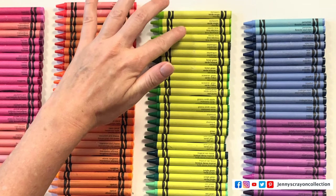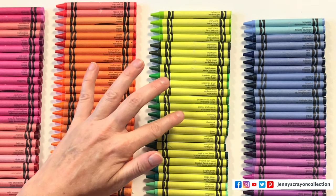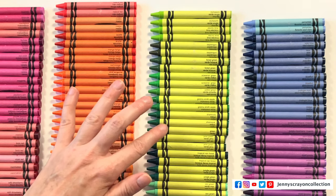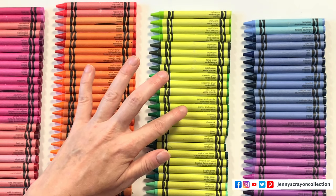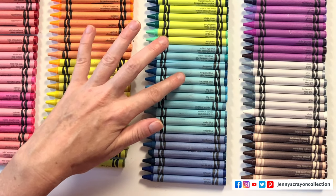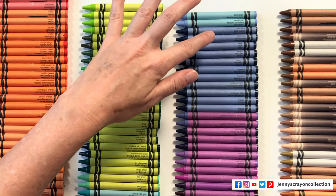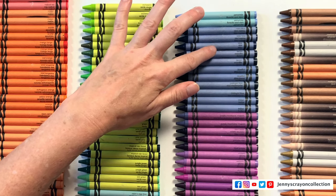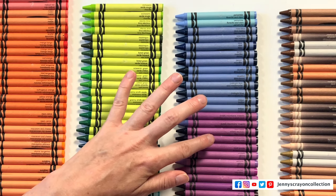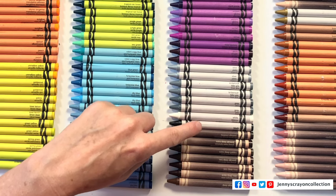Continuing: inchworm, electric lime, asparagus, forest green, screaming green, granny smith apple, shamrock, yellow green, pine green, tropical rainforest, jungle green, sea green, robin's egg blue, blue green, turquoise blue, sky blue, wild blue yonder, cadet blue, cornflower, pacific blue, cerulean, periwinkle, navy blue, blue, denim, bluetiful, midnight blue, indigo, purple mountain's majesty, blue violet, royal purple, wisteria, orchid, violet purple, plum, silver, timber wolf, gray, white, black.